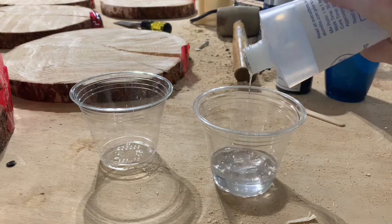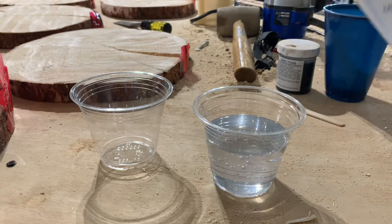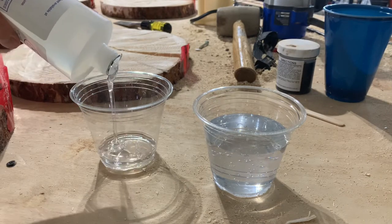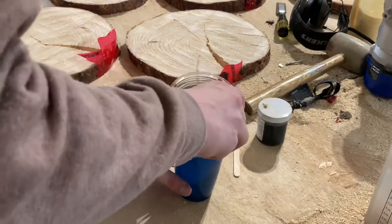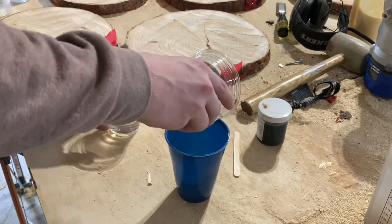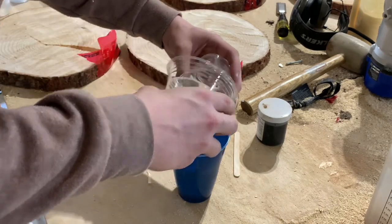I'm just using a tabletop epoxy here. The cracks aren't too big so I shouldn't have a problem doing this all in one pour. It's very important that you get an even mixture, because many times I've had issues where I haven't had an even pour and the epoxy would not harden — which is super annoying. It's also important that you try to get every last drop between the resin and the hardener.